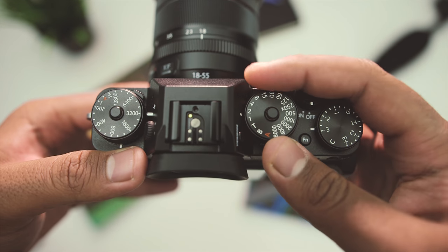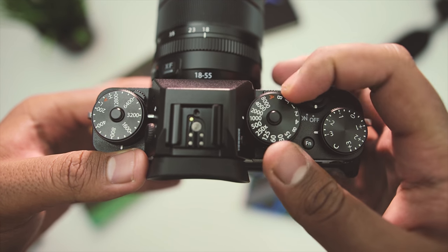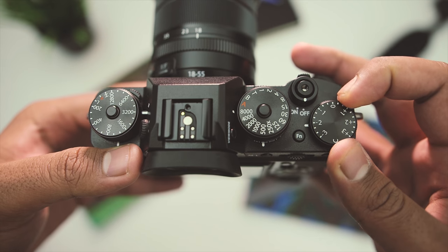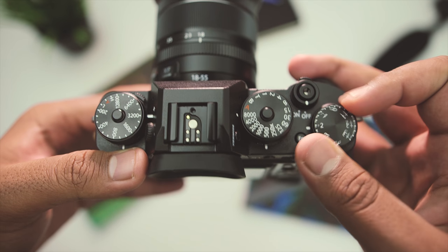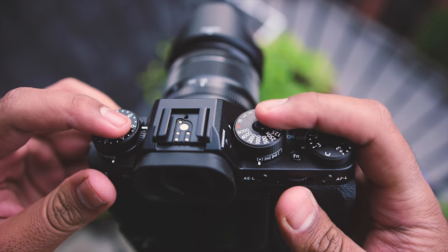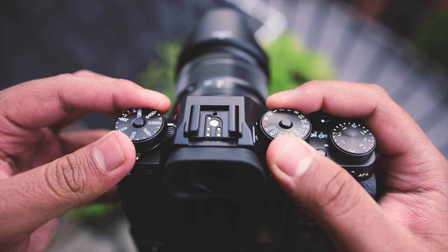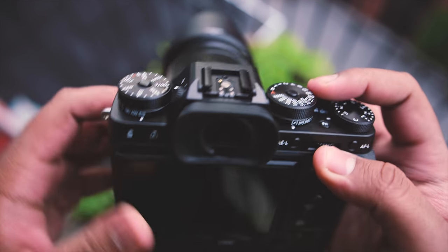Moving on, there's a shutter speed dial, and right beneath you'll find the metering dial. Next to it, there's an exposure compensation dial. Lots of dials that you can play around with, and I think it's more practical to have these right at your fingertips. You'll also have the ability to lock the sensitivity and shutter speed dial by pressing the dial lock button, which can come in very useful for certain situations.